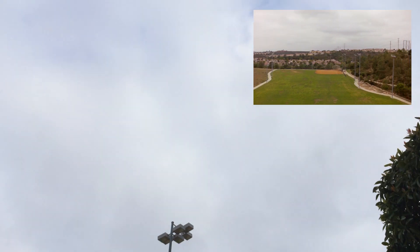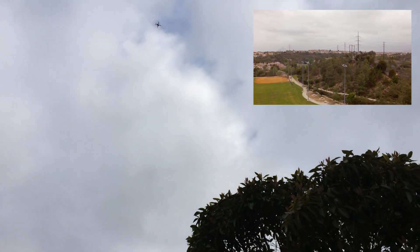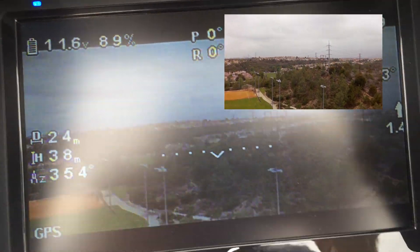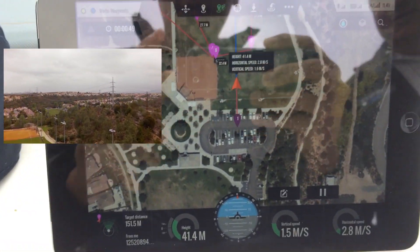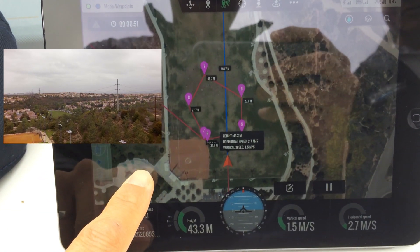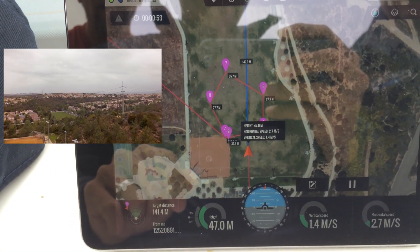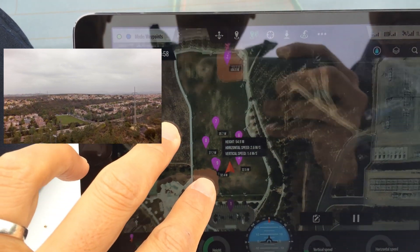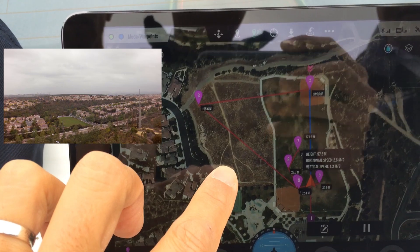Yeah, it's high enough. It's limited to the first ground station attempts — it's going, not chickening out. 2.7 meters a second vertical speed, 1.4 meters a second.